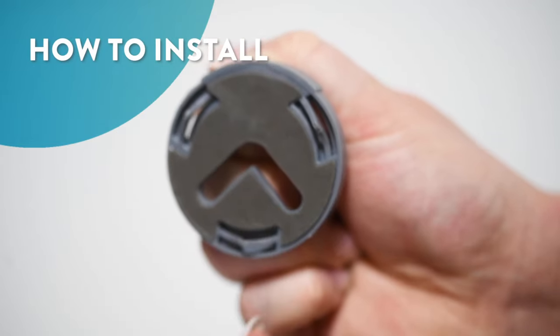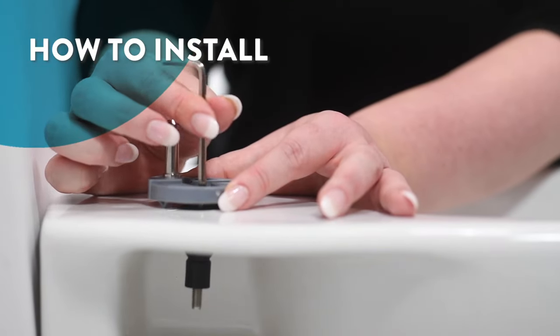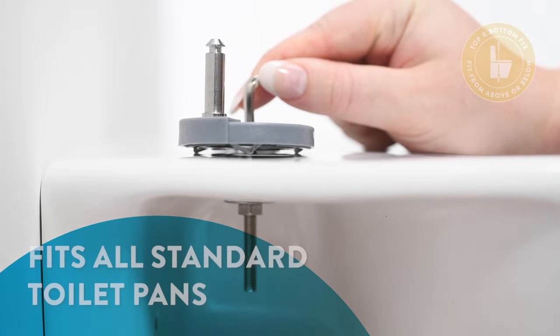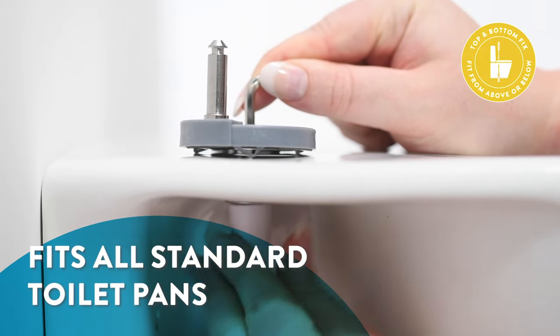To install, simply peel off the protective film, then locate the fixing holes and lightly screw into position. The seat can be installed from the top or bottom, depending on your choice of toilet pan.